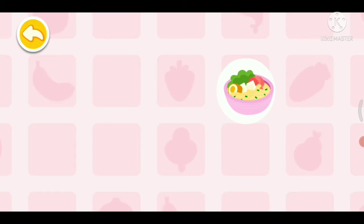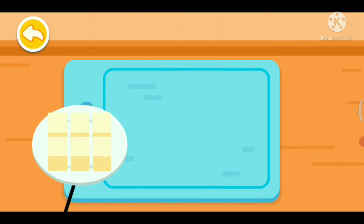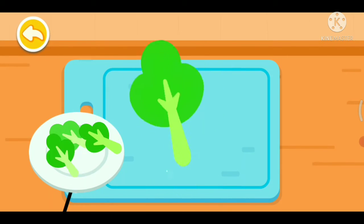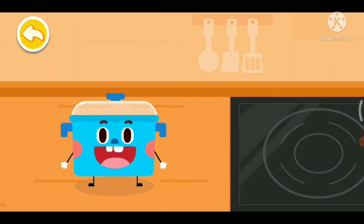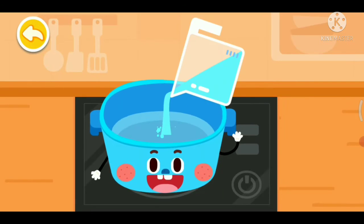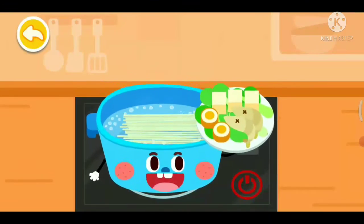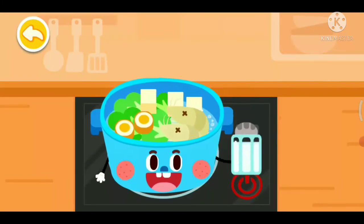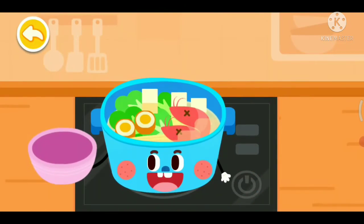Noodles! It's time to get the ingredients ready. Tofu — be careful not to cut your hand. Vegetable. Let's cook delicious noodles. Water, noodles, side dish, salt. Cook for a while and the delicious dish is ready to be served. All done! Scoop it out into a bowl.